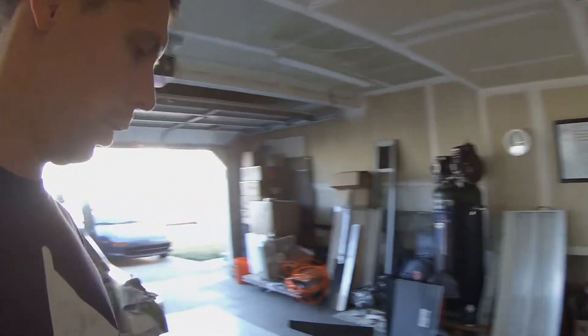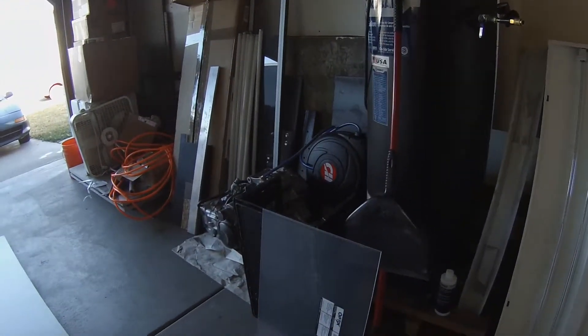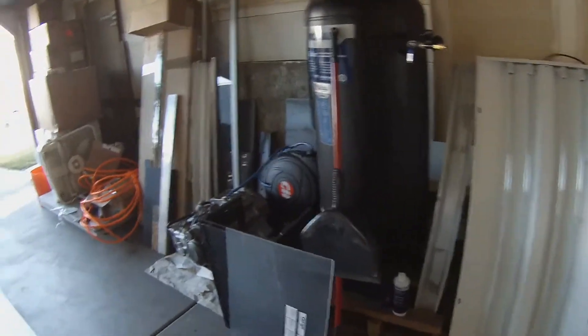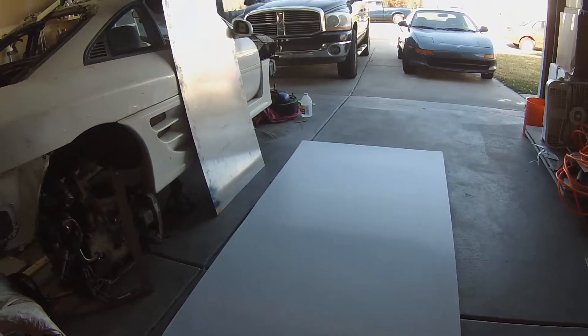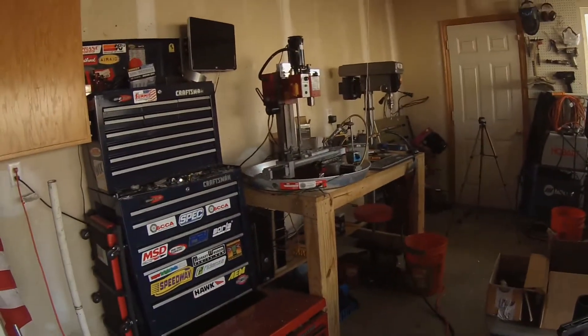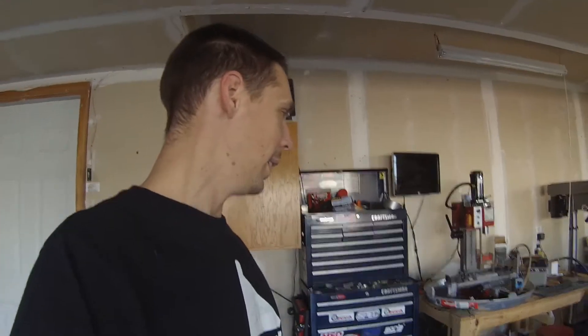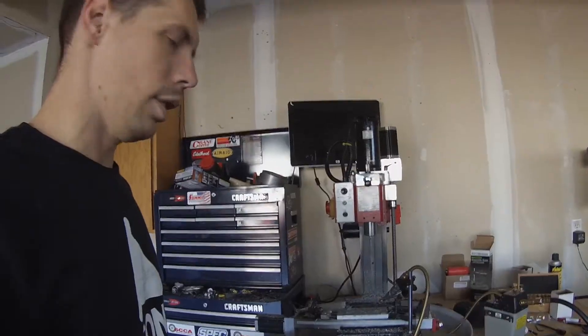So I went over to Home Depot and I bought a piece of acrylic — clear acrylic — and I'm going to use that as a front piece. I also bought this Coroplast stuff and I'm just going to make a little housing. It'll be super flimsy but it'll be enough to stop the chips from flying everywhere. I haven't really done any super detailed analysis or engineering on this one — I pretty much just bought a sheet and did some rough measurements.